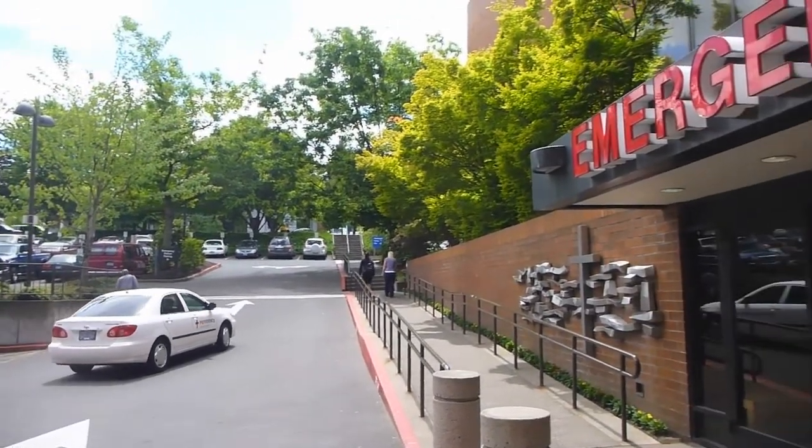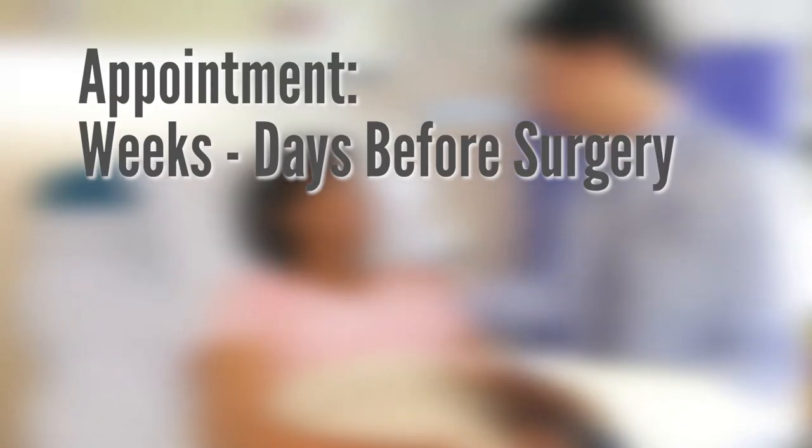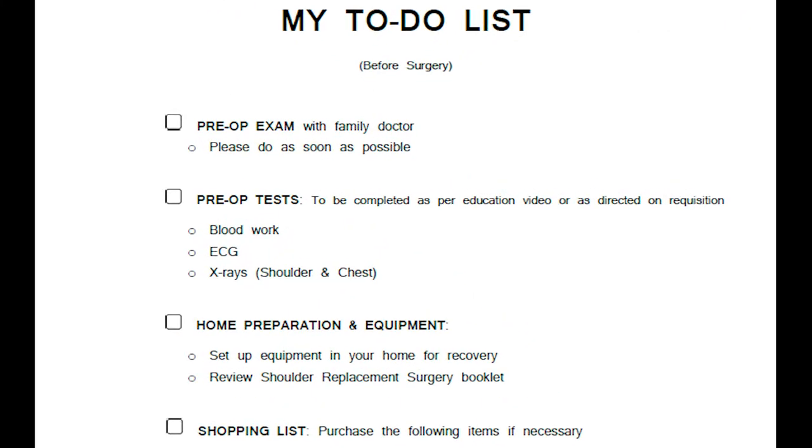The anesthetic consult will be in Victoria, so if you live out of town, you will need to make travel arrangements. This appointment can happen anytime from weeks to days before surgery. You must be available for this appointment to proceed with surgery. Make sure all your preoperative tests are completed before your appointment. This is when you can bring all your questions regarding anesthesia, including when to stop your medication before surgery. If you are not scheduled to have an anesthetic consult, you will still meet with an anesthesiologist in the hour leading up to surgery.